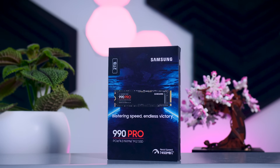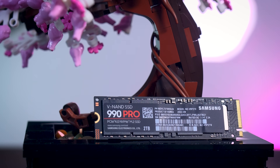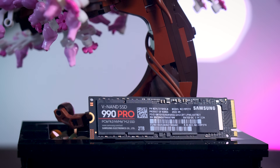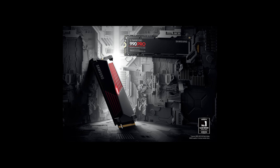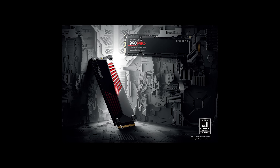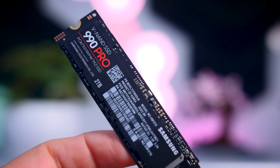The 990 Pro will launch with two capacities: one terabyte and two terabytes, with a four terabyte version coming next year. There will not be a 500 gigabyte option, which is actually fine because SSDs have become quite cheap and anything under one terabyte has a pretty poor price-to-capacity ratio. Models with and without a heatsink will be available.